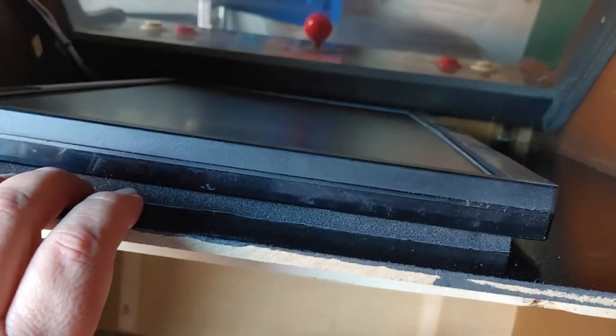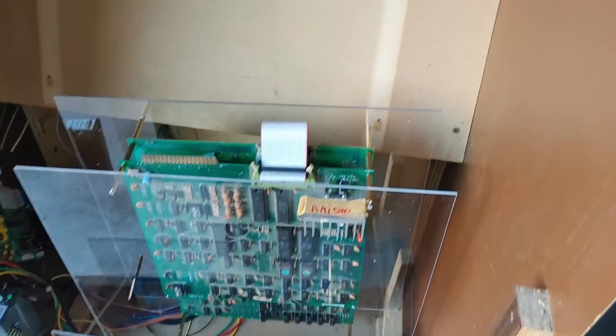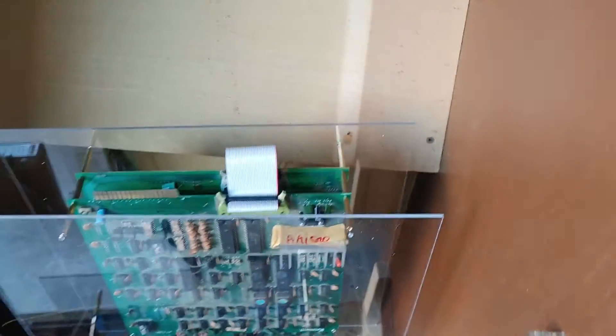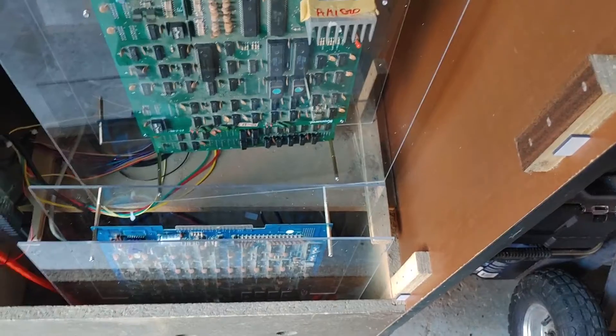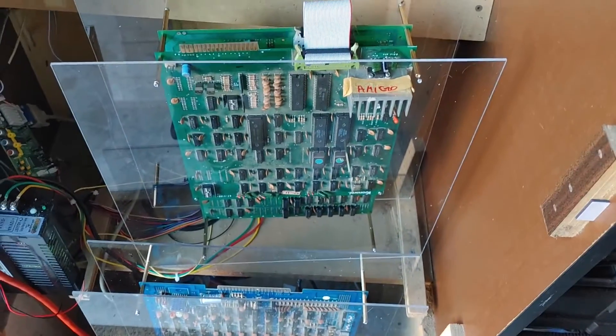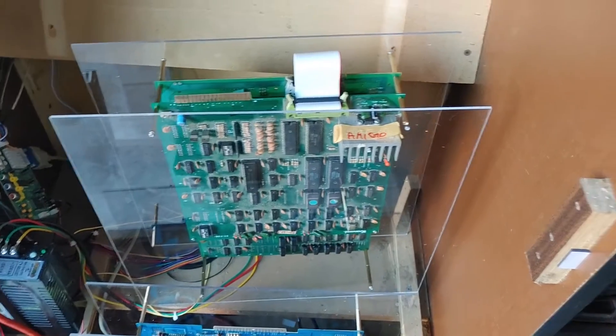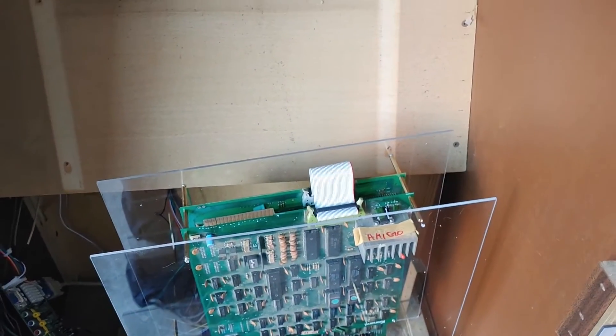This one has been painted black and got some padding underneath the monitor. I got two boards now up and running — Amadar/Amigo and Pango — so I'm gonna get those put in and hooked up soon. I got the plexiglass on here so when they're in there they're not banging each other, and I got a six-in-one JAMMA changer to put in.